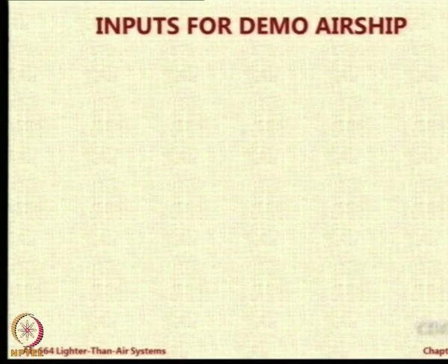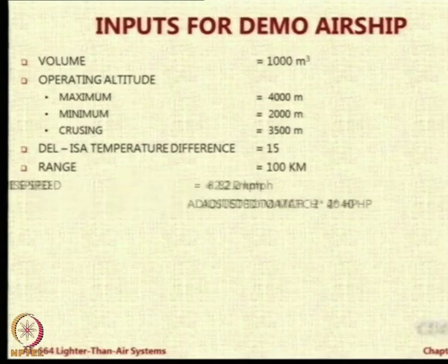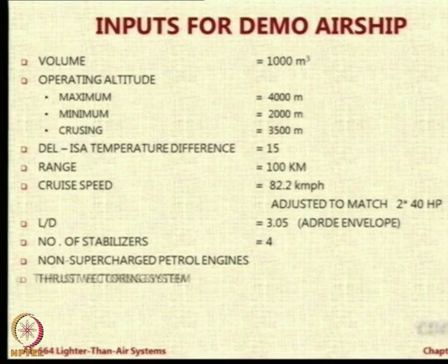Now I just want to very quickly go through some results. What you will see from now on is nothing for you to really learn or acquire; it is just to show you how results are presented. So this is the input data mostly. We chose two engines of 40 horsepower motor and said with that you get a speed of 82.2 kilometers per hour.